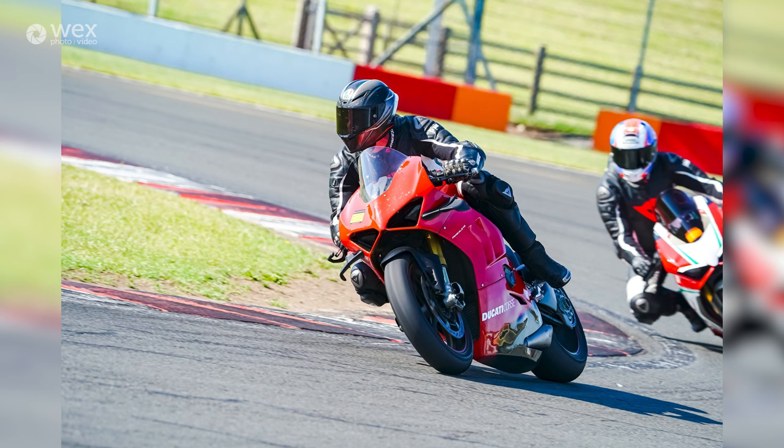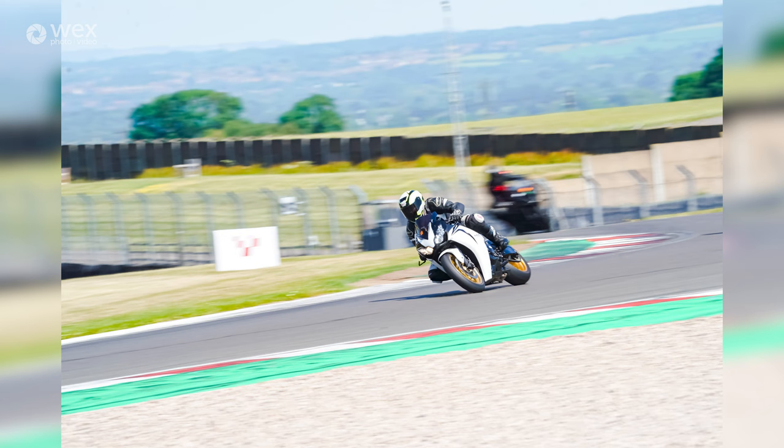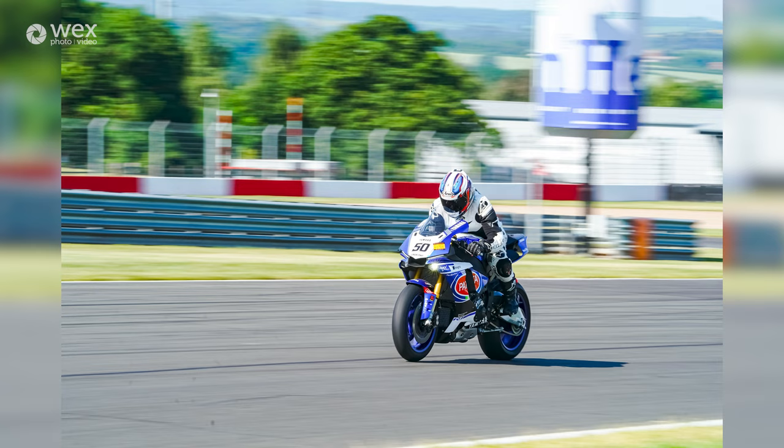I'd say start around 1/800th or 1/640th depending on your capabilities, then slowly bring it down, experiment, and find a shutter speed that works for you. Keep the variety, keep changing your shutter speed until you're happy. That was the WEX Online Masterclass — I hope you learned something. A big thank you to Sony for the cameras and lenses — they really are the best in the business. I'm Joel Cooper Photography and I'll catch you soon.